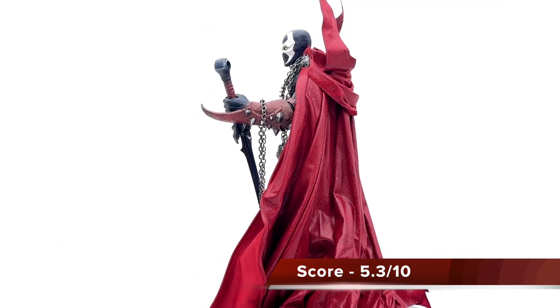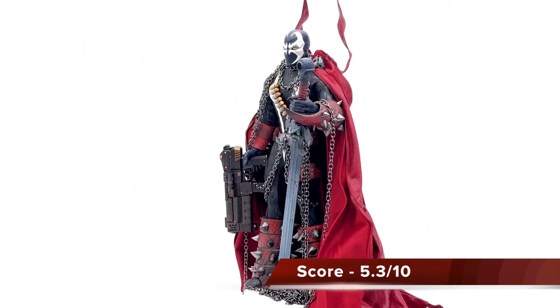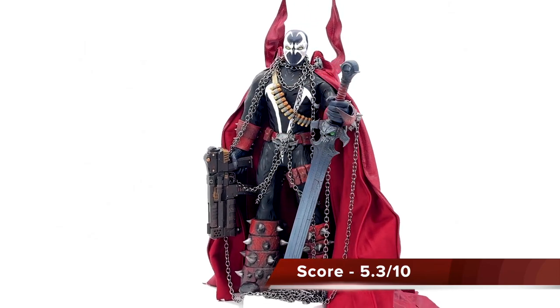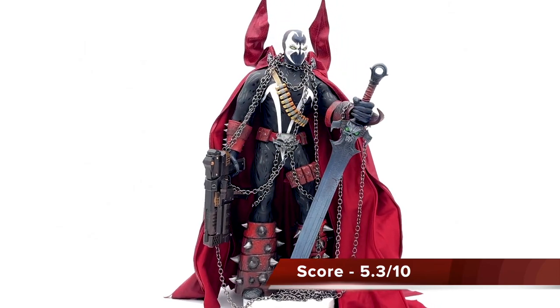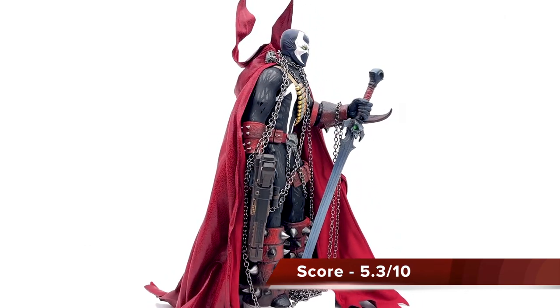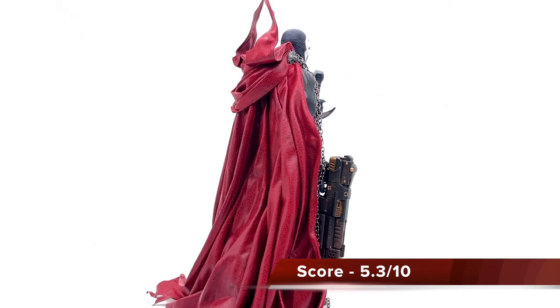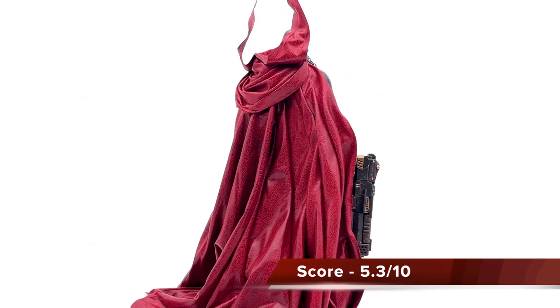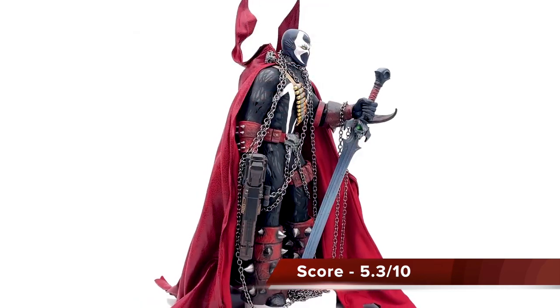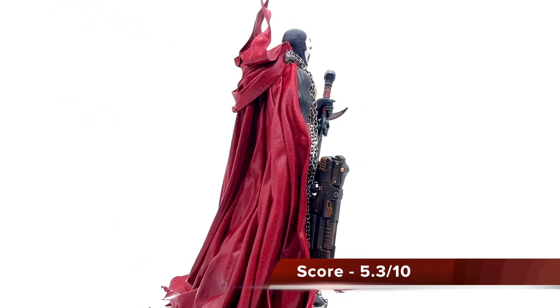That's going to be it for us here today at KC Toys. We're going to sign off here today with Al Simmons, a.k.a. Spawn — fan of this guy since I've been a kid. Very excited to have him on my shelf. However, very disappointed that War Story destroyed the scale. But at the same time, thanks for giving me a decent Spawn piece that I can put on my shelf. Catch you guys next time. Al Simmons. Spawn. KC Toy Reviews.